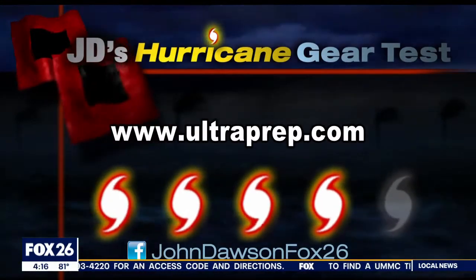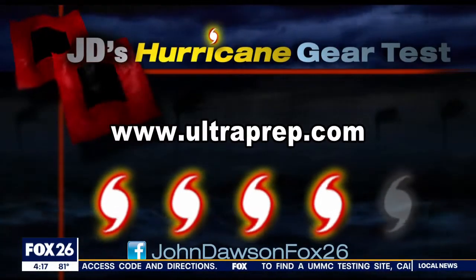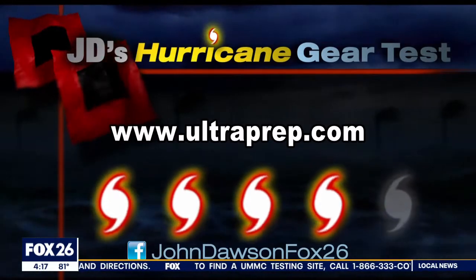Have you tried UV light for water purification? Tell me about your experience on my Facebook page. I'm Matt John Dawson, Fox 26.